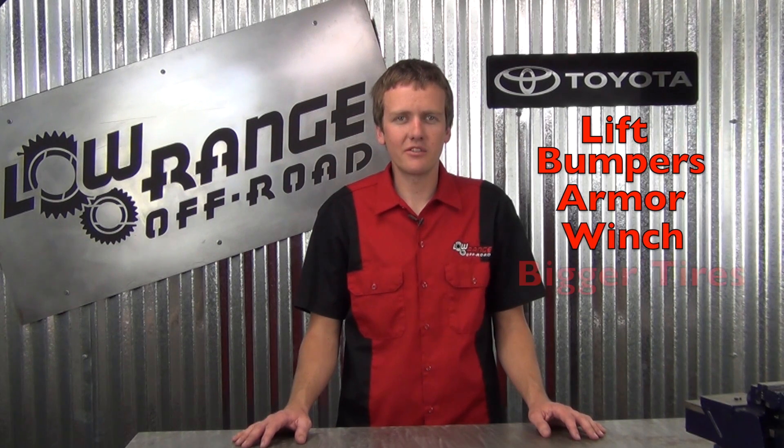Hello, I'm Cody with Low Range Off-Road and today we are testing the brakes on a Toyota Tacoma. The reason why we are testing the brakes is after you lift them, add bumpers, armor, or a winch, and bigger tires, or if you tow a trailer, you will soon see that the brakes don't quite cut it anymore. This video is going to show us installing Tundra calipers and rotors onto a Tacoma and see if there is any difference in braking.